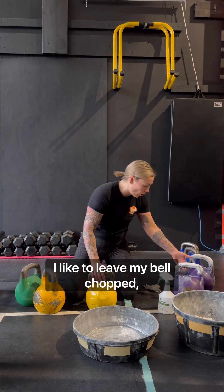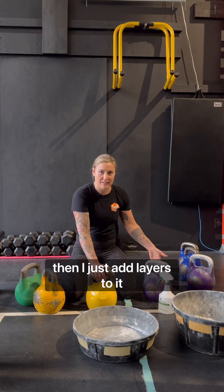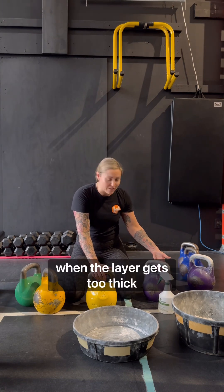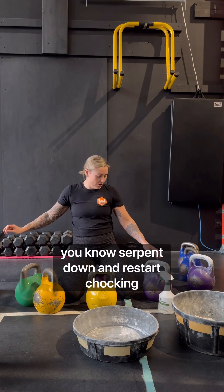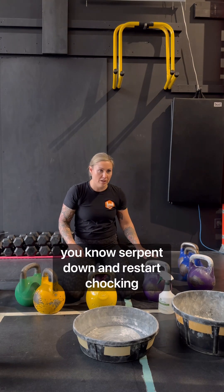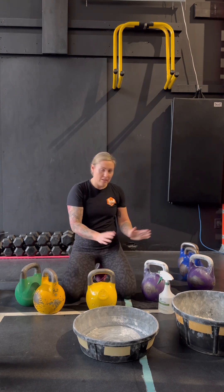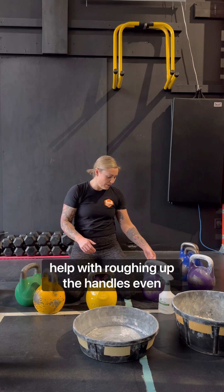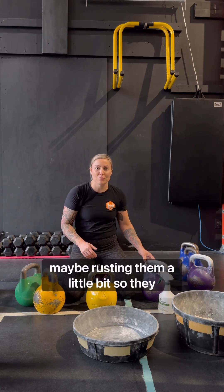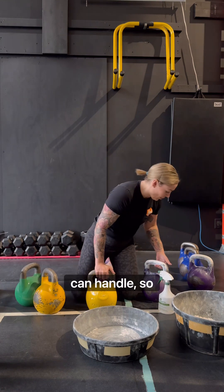I like to leave my bells chalked. These are bells I used the other day and I just add layers to it. When the layer gets too thick, I'll sand it down, strip it down and restart chalking. But bells left out in the gym — the ambient air does help with roughing up the handles, maybe even rusting them a little bit so they can get a bit rougher. So you can chalk the handle.